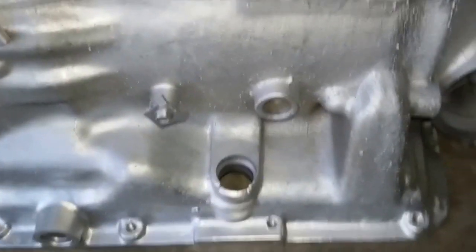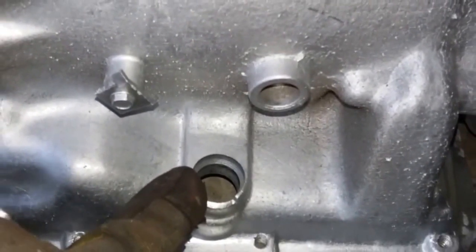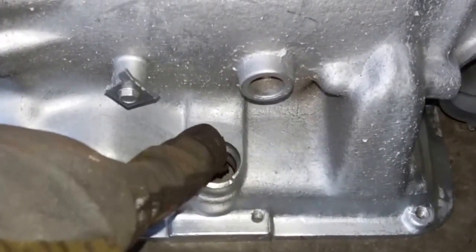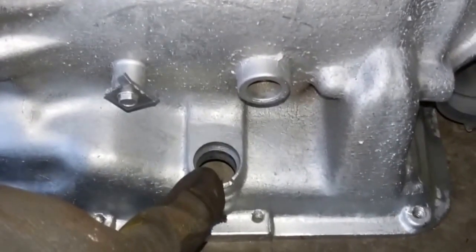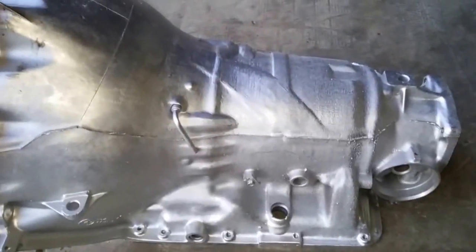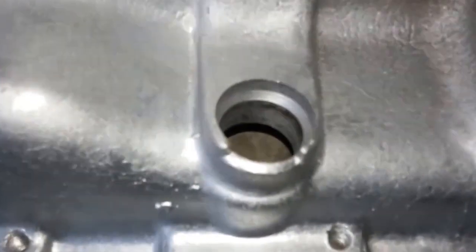Bonus info for those of you who were good enough to stay to the end of the video. This is how you tell whether it's a lockup case or not. Non-lockup does not have this hole for the electrical connector — it has no hole here. Lockup has the hole for the wire to control the lockup torque converter on the 350. Whether it be multi-case, Chevrolet, Buick Pontiac Olds — doesn't matter. Non-lockup has no hole; lockup has the hole.